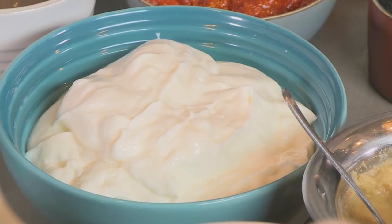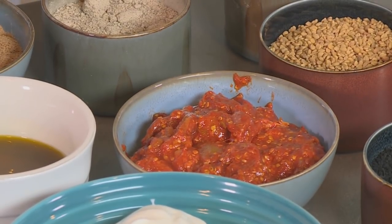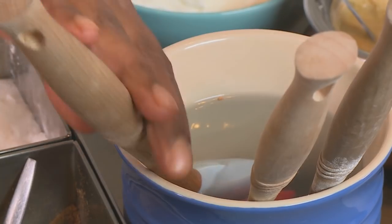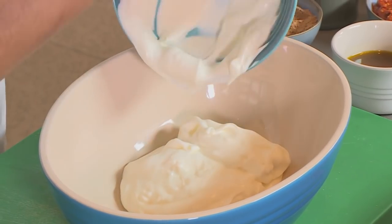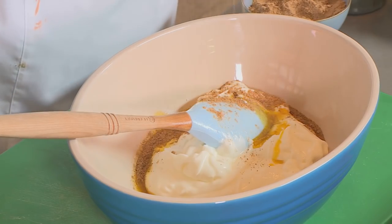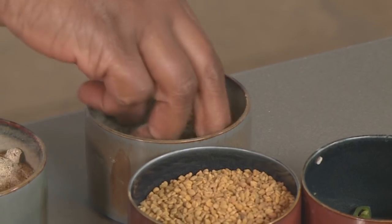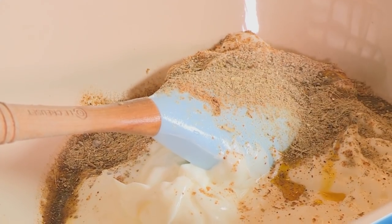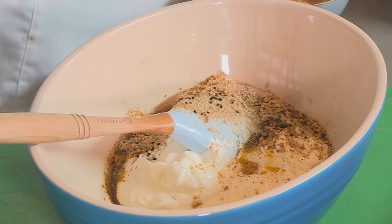For my final dish I'm making achari paneer, which is made up of hung yogurt and my secret ingredient — homemade lemon and lime achar. So let's start the marinade: hung yogurt in, a little bit of mustard oil, some chaat masala, white pepper, green cardamom powder, some fenugreek seeds, and black onion seeds.